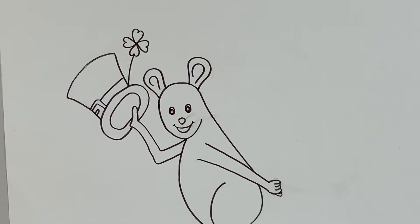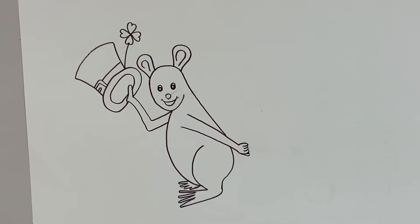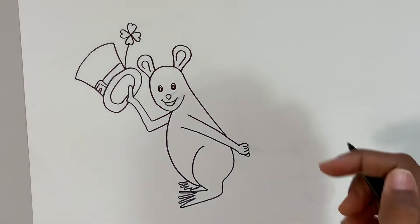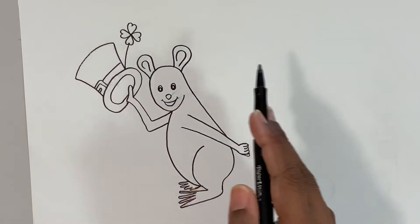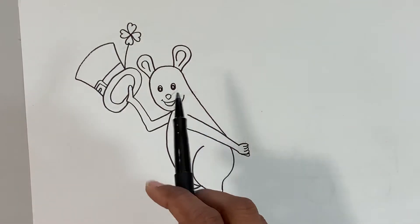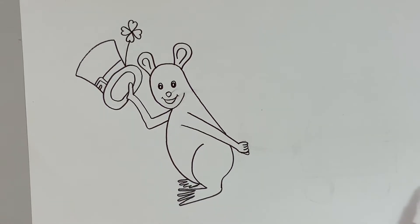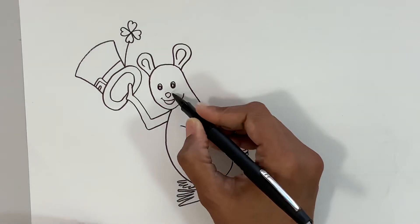Oops — I didn't realize I just smudged the drawing. That's the reason I usually start on the left side so that as I go further with my drawing I don't go back onto the part I've just done. But I didn't realize it — that's okay!